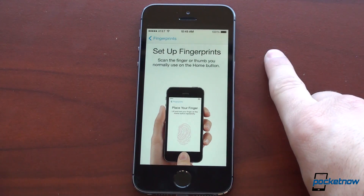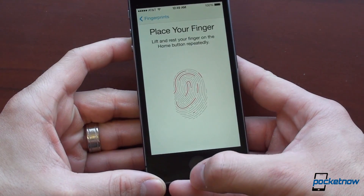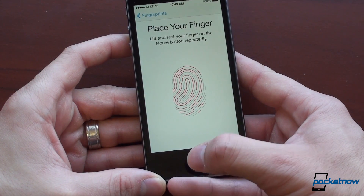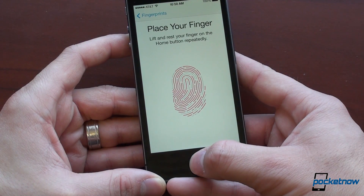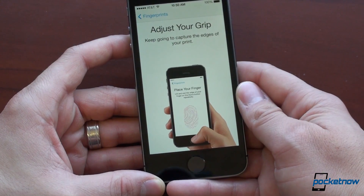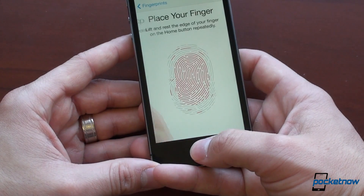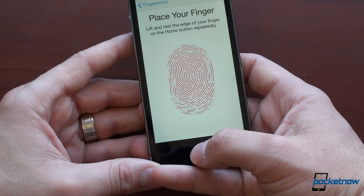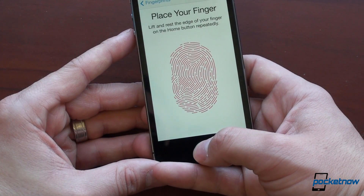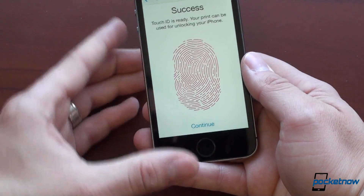Set up fingerprints: scan the finger or thumb you normally use on the home button. Place your finger — lift and rest your finger on the home button repeatedly. Adjust your grip and keep going to capture the edges of your print. I hope this isn't my actual fingerprint displayed, because that would be pretty bad for security. No, I think this is just a standard image. Success — Touch ID is ready. That was pretty easy.